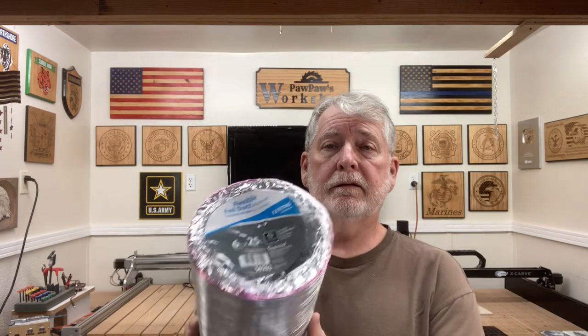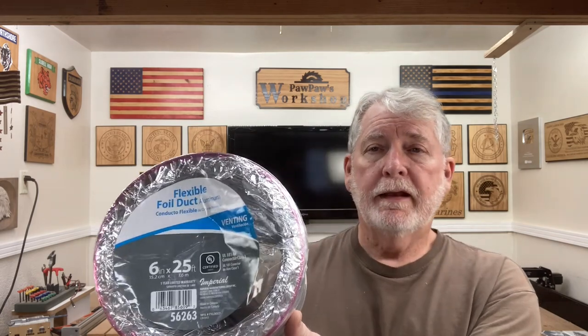In addition to the inline fan, you're going to need some extra things. I went ahead and picked up some of this ductwork — this is a six inch variety — but any type of ductwork will work, you will need the six inch. In addition to that, you're going to need some six to six-and-a-half inch hose clamps to be able to attach it to this inline fan.